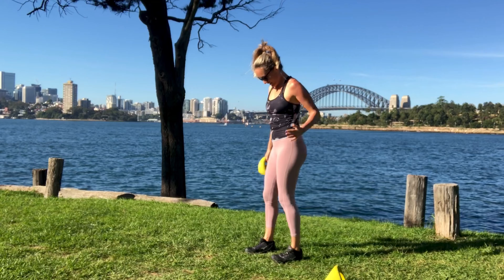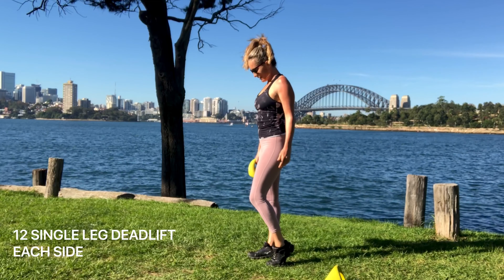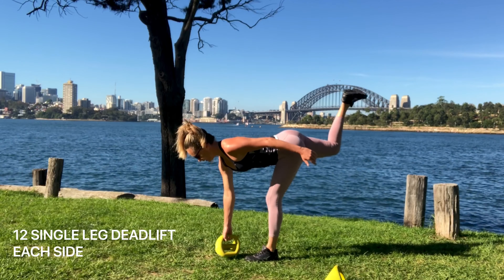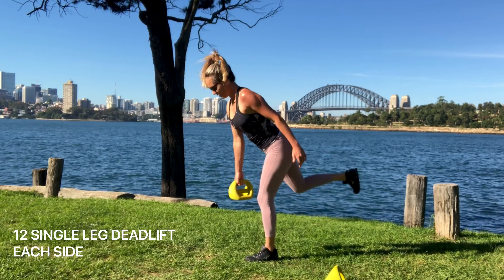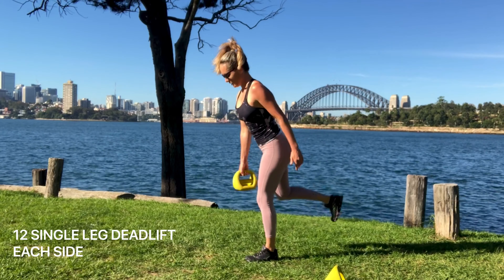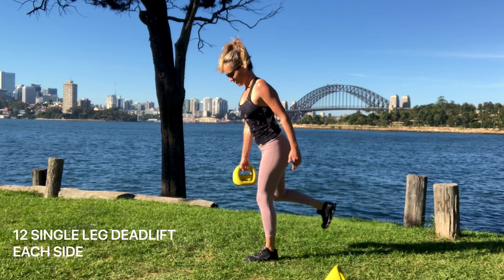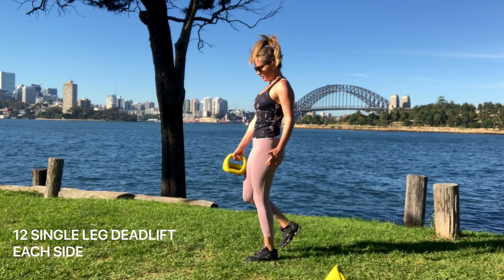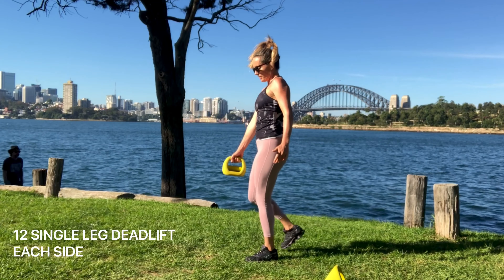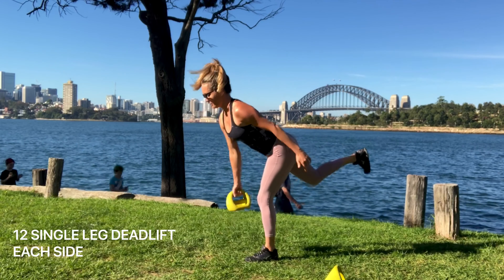Next we have single-leg deadlifts. You should have mastered the normal deadlift with two legs before you go into these. You're standing on one leg, holding the Y-bell in the opposite hand, and you're going to tip over from the hips maintaining neutral alignment. Really work through that standing leg — mostly the hamstring and the glute — and through that core. You can even kick up that back leg using your glutes, so you're firing up both glutes. Keep your hips square — no rotation and no moving side to side. This is a really good one to build up strength and stability through the leg and hips.